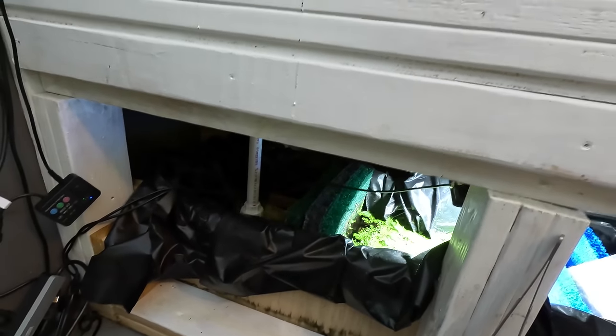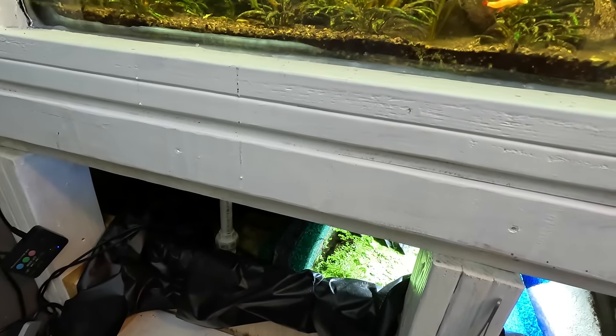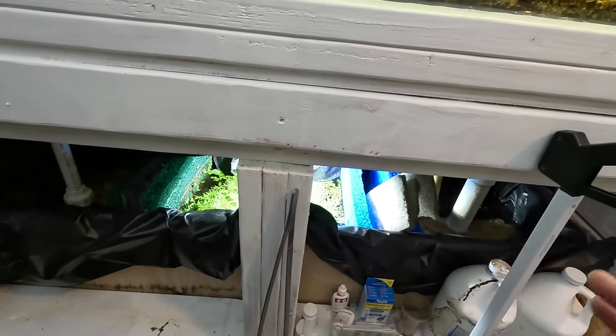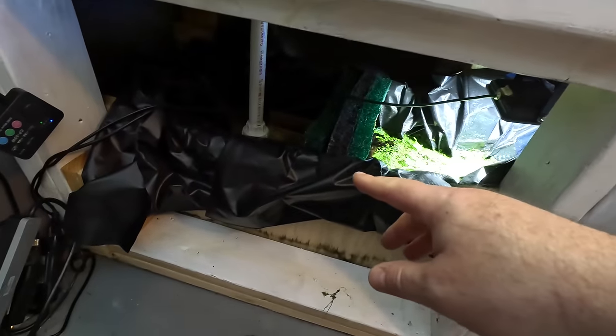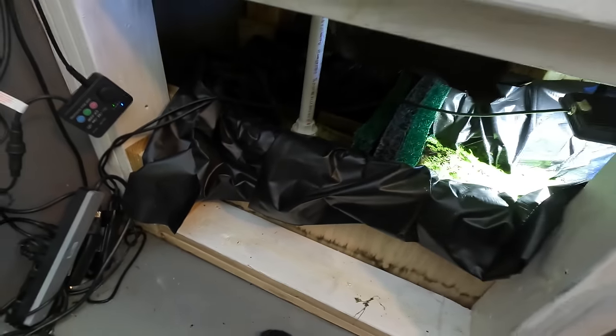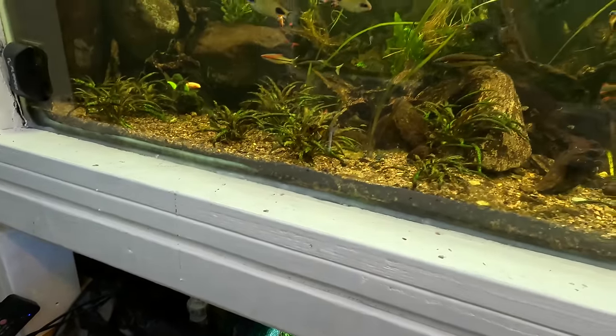So frustrating, because of course I just run around my basement with razor blades cutting all my lines — of course not. It's just crap quality. Pond skins. It just degrades on its own. The leak is super low down, way down here, and nothing's touched it, nothing's moved. It's just crap.